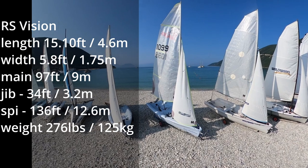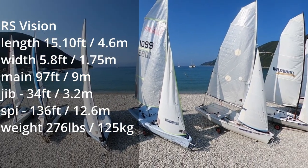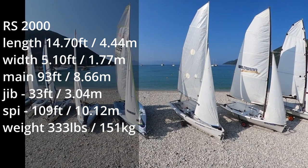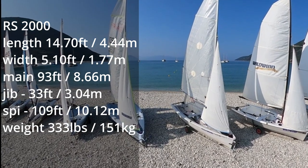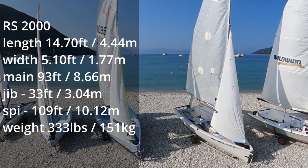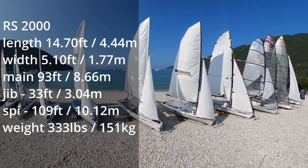The RS Vision is very similar in performance and specification to the RS 2000 — it's slightly heavier and bigger, which makes it more stable. The RS 2000 is undoubtedly one of the best dinghies for two or three people at any level, from complete beginners to advanced sailors wanting to refine their skills. It's comfortable, stable and easy to handle with the option of an asymmetric spinnaker to liven up those downwind legs. It's not surprising that the 2000 is one of our favourite teaching boats in the fleet.